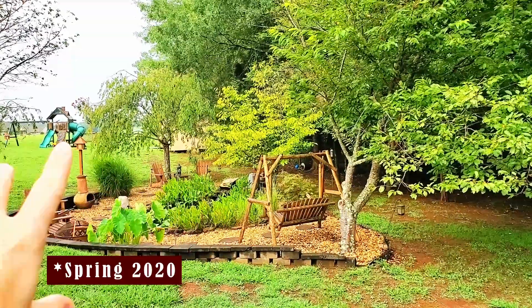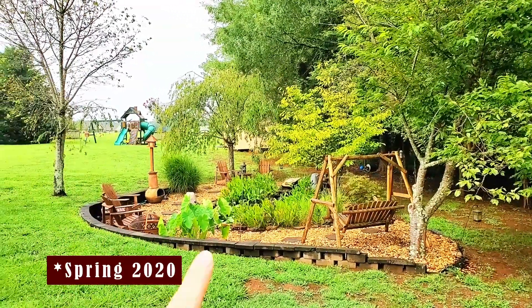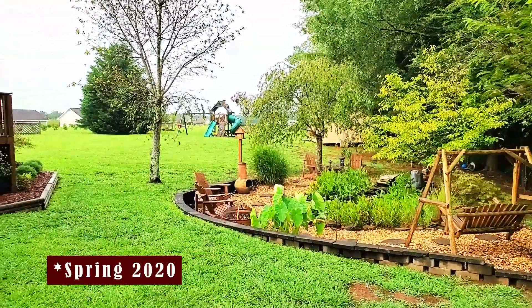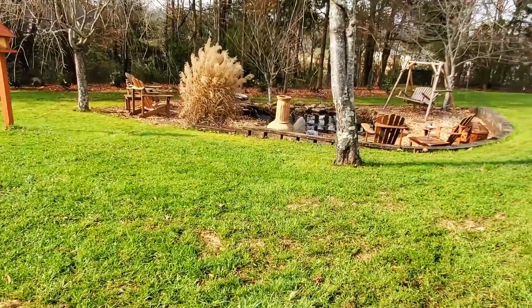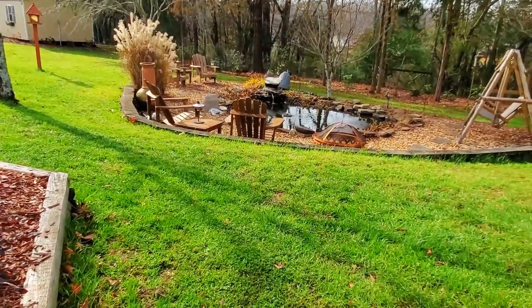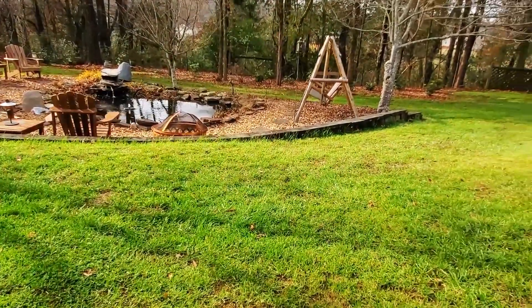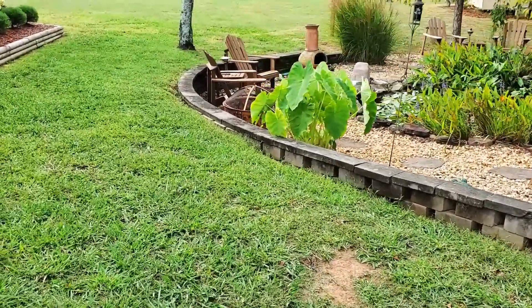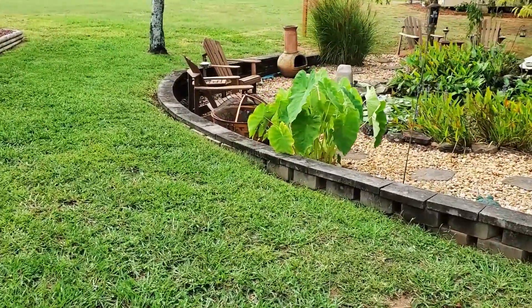Just to recap on my boxwood journey: last year in the spring of 2020 I decided I wanted to add a boxwood hedge around my koi pond water garden area to create a secluded room and to add more structure. I also wanted there to be three designated entrances and to deter my children from walking over the small retaining wall, and I'm hoping having a hedge will help with that.